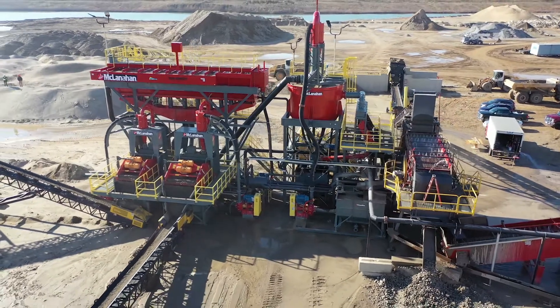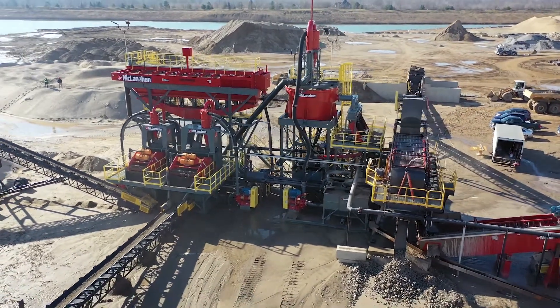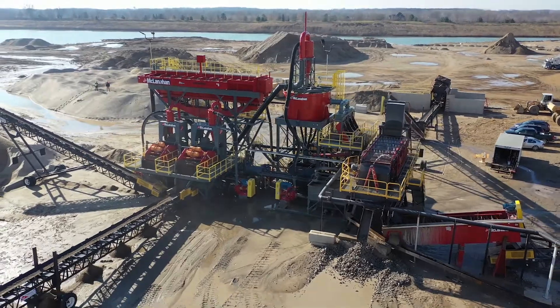The diversity of the plant is that we can take multiple feed gradations with lignite contamination and clay contamination and still produce clean in-spec concrete sand and mason sand spec at the same time.